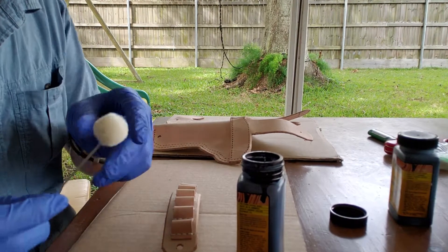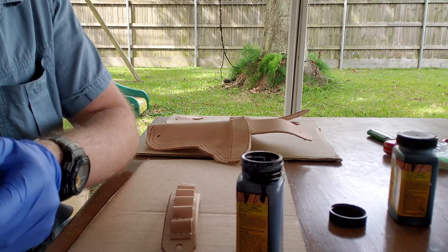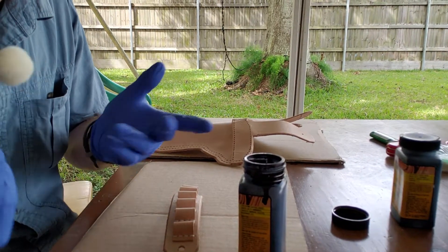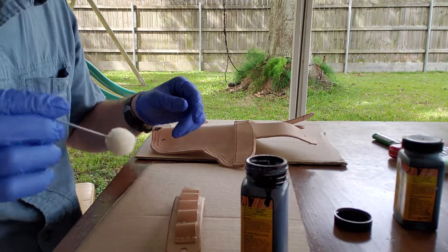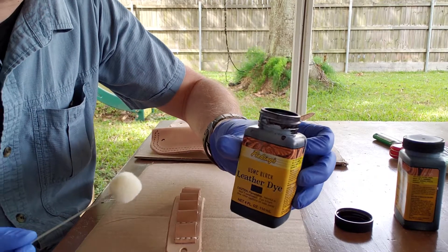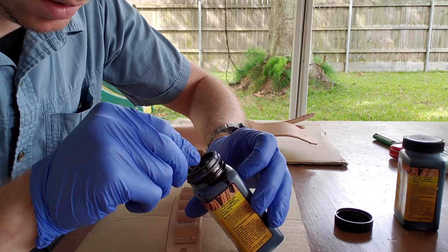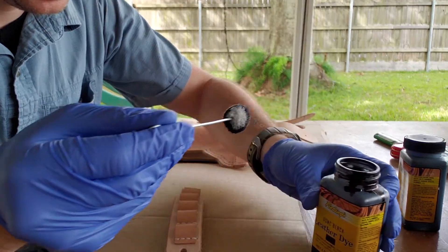I still haven't figured out how to stop the threads from pulling out when I'm using the dauber, so every once in a while I've got to fish a thread off the leather. Anyway, this is the Five Wings Marine Corps Black — I don't know why it's called Marine Corps Black as opposed to just black, but I'm going to get in here.